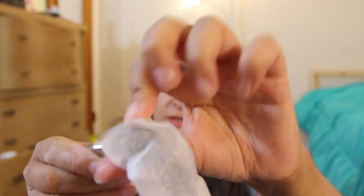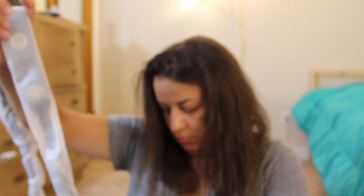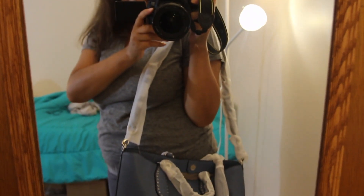I can attach the strap and show you how it looks on me. It has big silver hardware and here it says Michael Kors. So on me it looks like this — it's really a nice big bag.